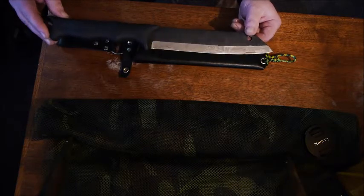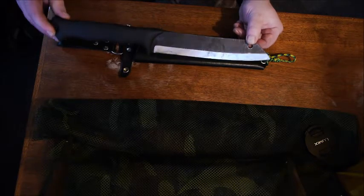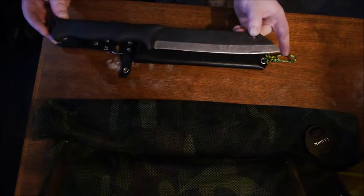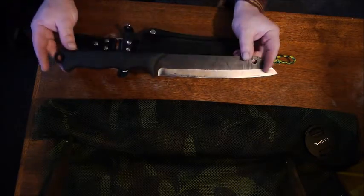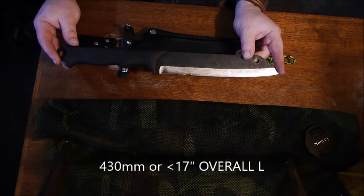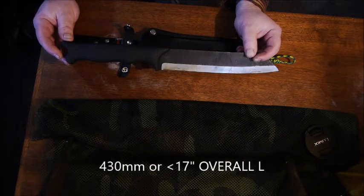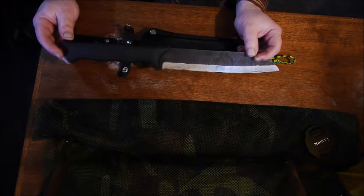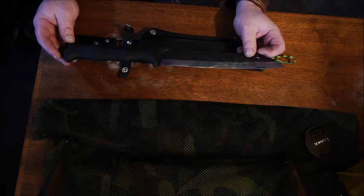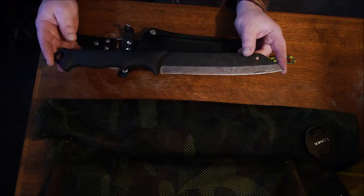Let me talk about some of the features of this knife. I've had it for well over a year and used it throughout all calendar seasons. It is an extremely efficient cutting, biting, and chopping tool. The full length of the Tarava Skrama is 430 millimeters, which is just shy of 17 inches.